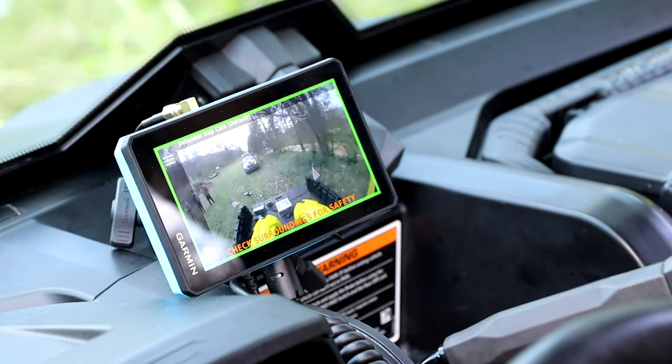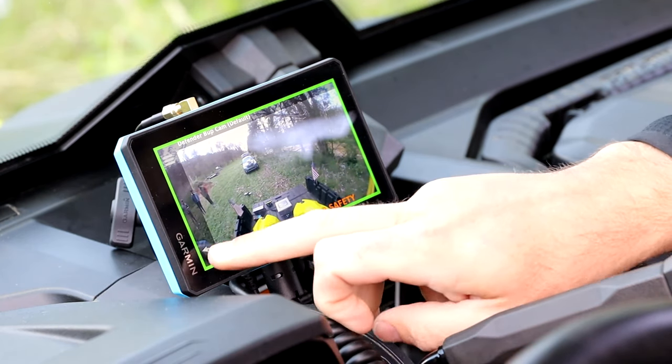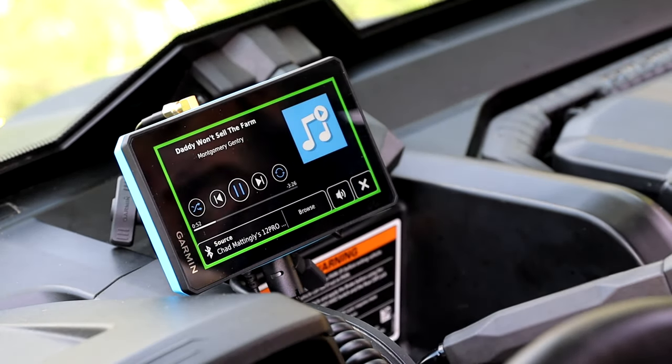Another big option is our BC40 camera. With the BC40 camera connected, you'll be able to see what's around you. For this one, we have it connected as a reverse camera so you'll see what's in your bed and what's behind you at all times. You can also control your music using the Tread with the music player that connects to your speakers inside your side-by-side.